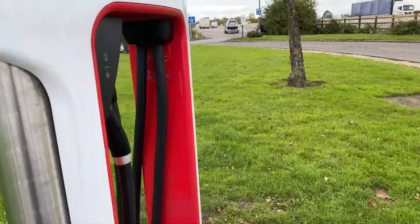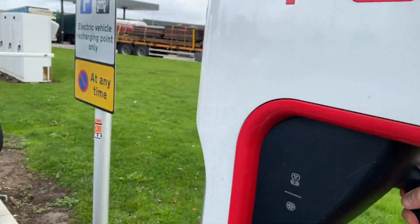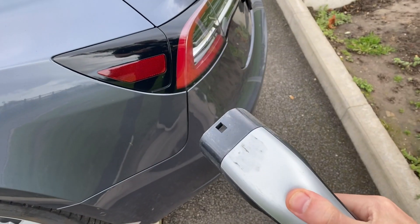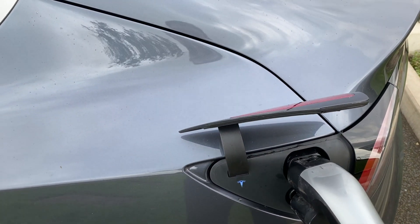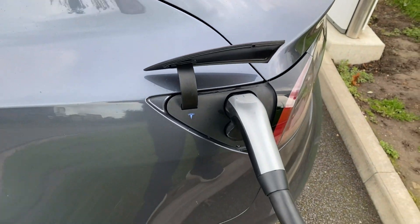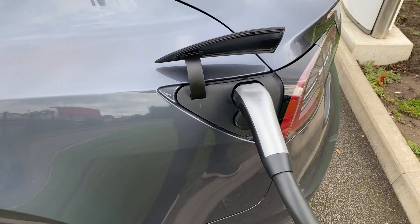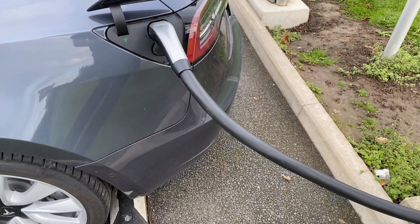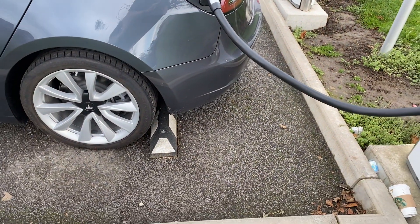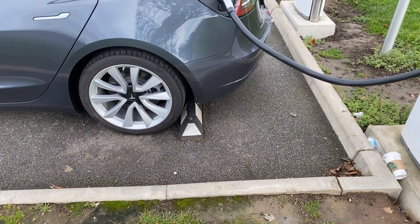Once you have reversed in, you just pull out the cable from the charging station. You can use the button on it to open up your charge port, then plug it in, and the light, once it starts charging, will go green. As you can see, I'm parked right up to that black and white bumper, and there really is very little slack in the cable, so it shows how close you do need to be.